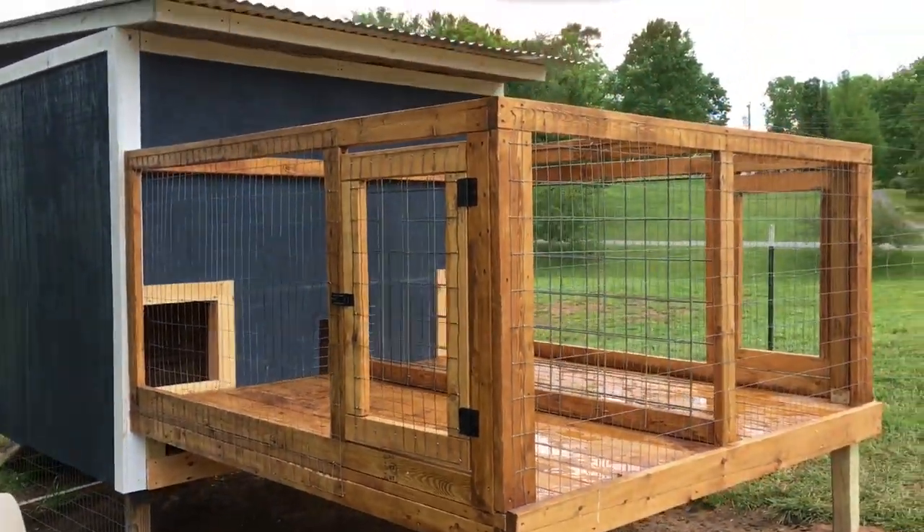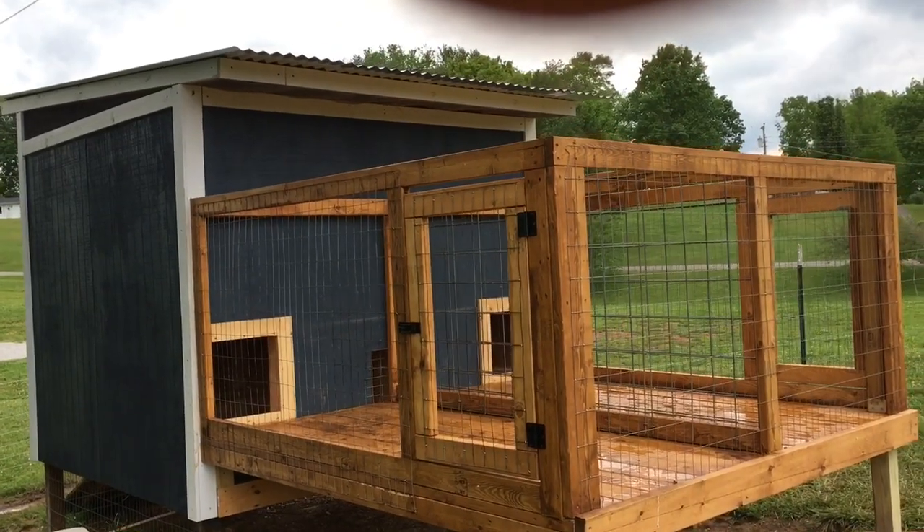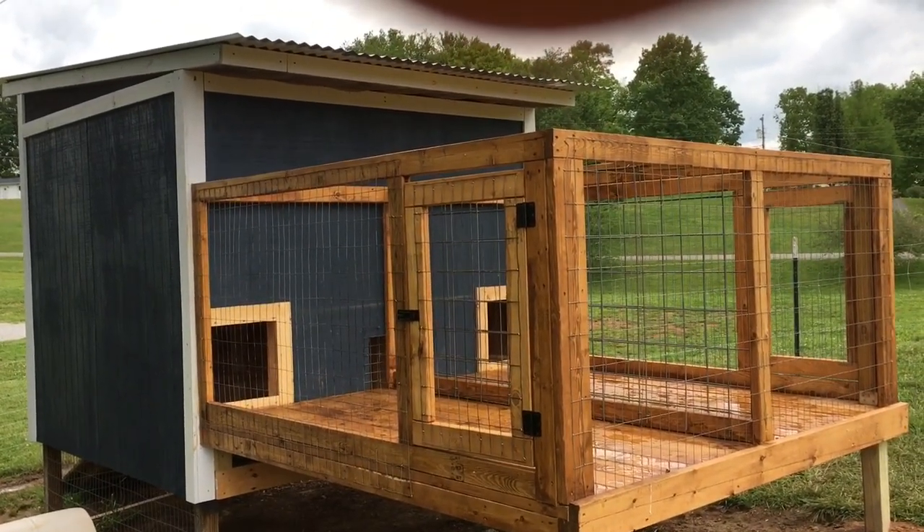Let me take a step back here and kind of give y'all a glimpse of what it looks like in total, and that's what we got.